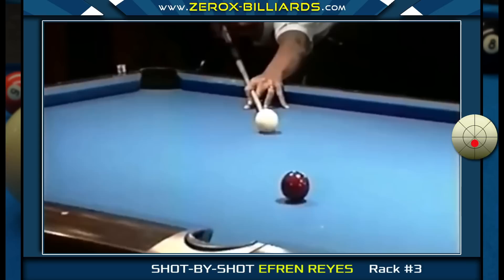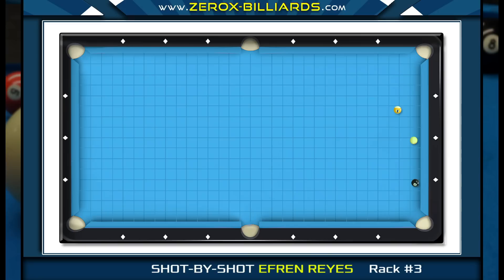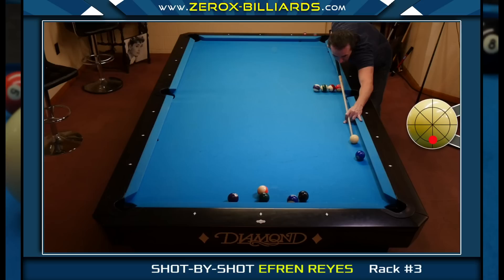When Efren played shape for the eight-ball, he wasn't too concerned about playing for an angle, since the eight-ball and nine-ball are fairly close to each other. When an object ball is close to a cushion like this eight-ball is, you can create an angle for your cue ball by shooting the eight-ball into the cushion right before the pocket.